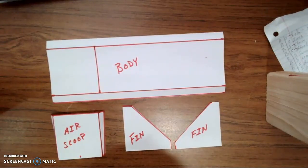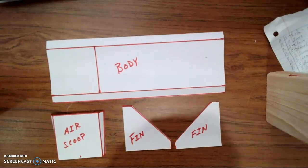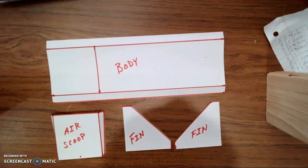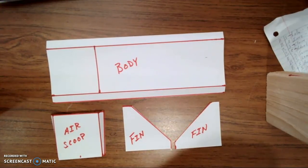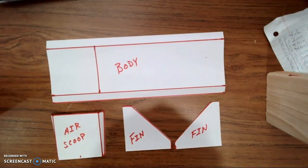Hey guys, today we're going to be going over how to assemble your eraser parts. This can be a little tricky — you really got to take your time and make sure that you're doing it correctly. How well this gets assembled and how accurately it gets assembled will determine how well it ends up flying.